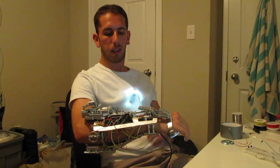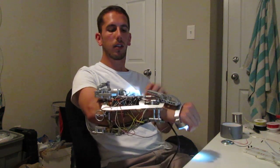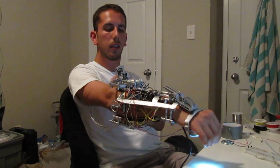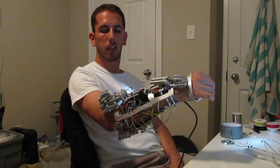Also on here is an accelerometer so it senses the angle of my arm. If I put it straight, it does open up the missile pod here, and then if I turn it back it will close it again.